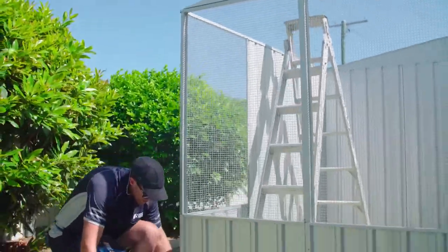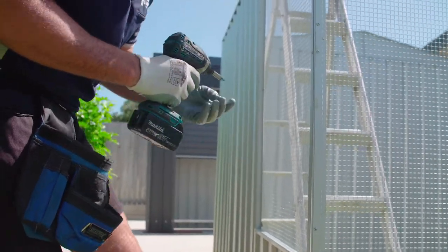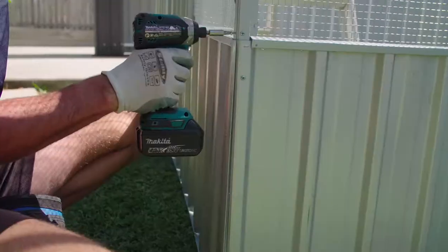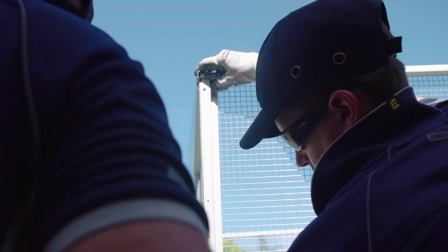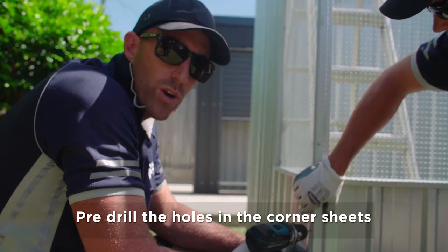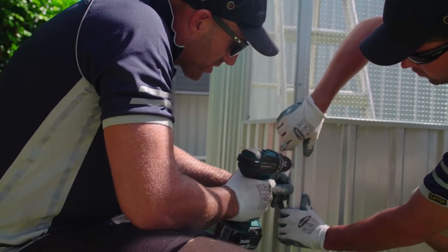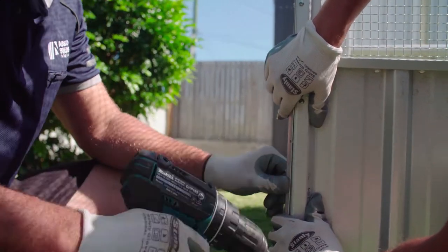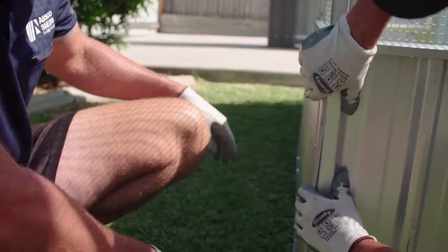Just put a little screw through there and just work your way down that corner, do the same with the other side, just working your way down the side. When you're joining your two shorter sheets together at a corner, just the same process as your other walls — just drill a hole in both corner sheets and then put your little pan head screw, and do the same down the bottom.